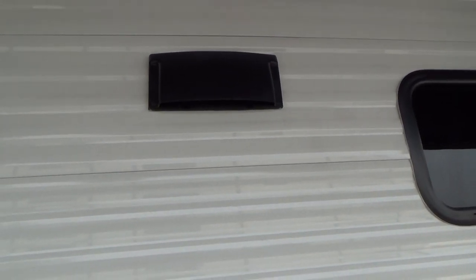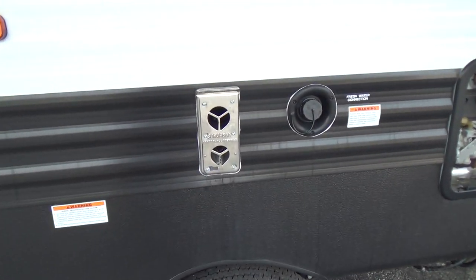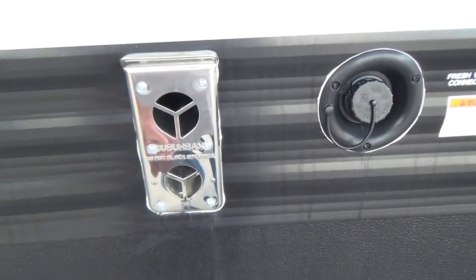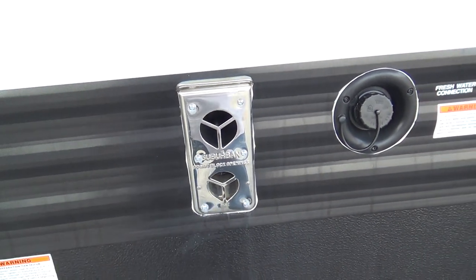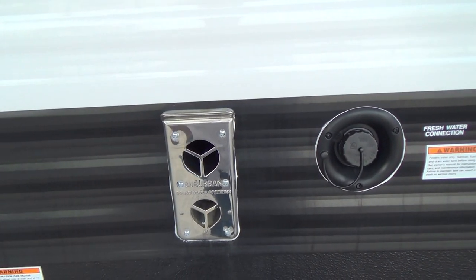You have a vent over your cooktop and the fan is located under the hood. This is your furnace exhaust. It's a good idea to get a screen that fits over the top — it hooks on with two little springs and never comes off. It keeps mud daubers and little varmints out, so it's a good idea to have that installed.